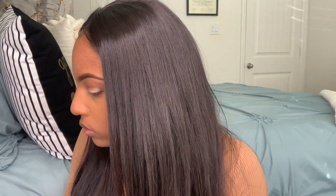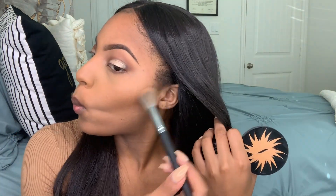Now to set my cream contour, I'm going in with the Sephora bronzer. And I'm going to just go over all the areas that I had my contour just to set it.